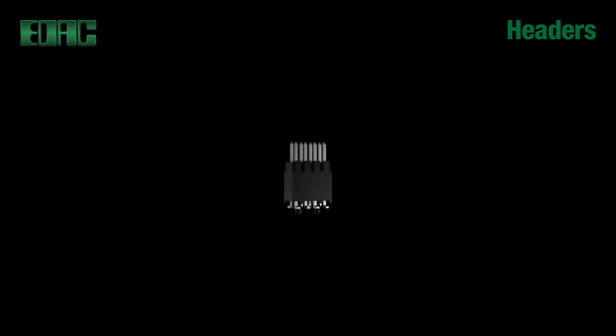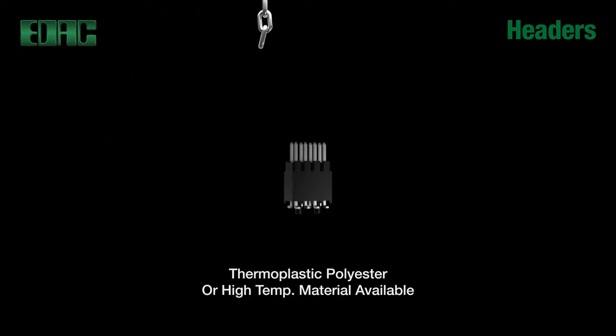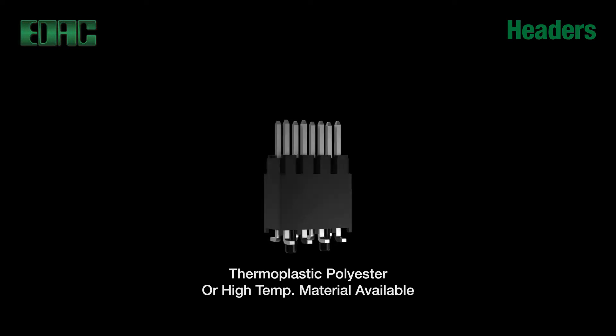EDAC header specifications include insulators that are made of durable thermoplastic polyester with UL94 V0 rating. Optional high temp materials are also available.